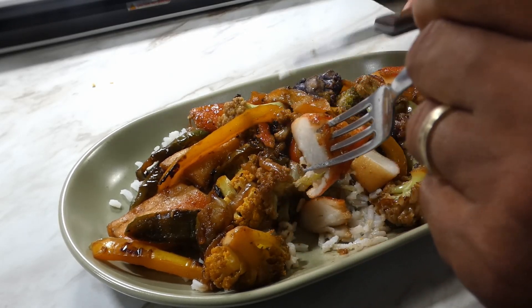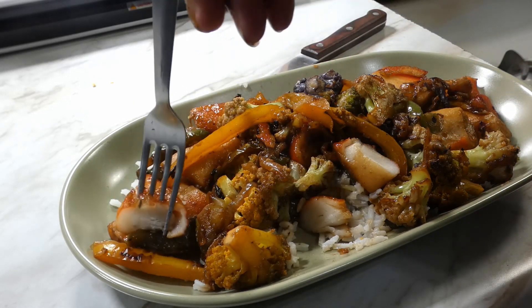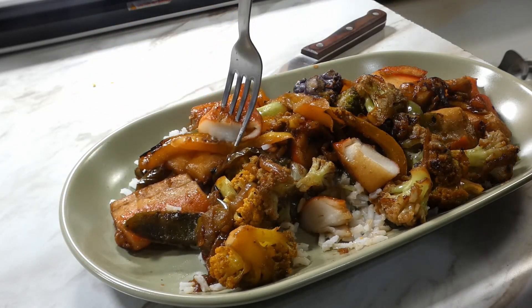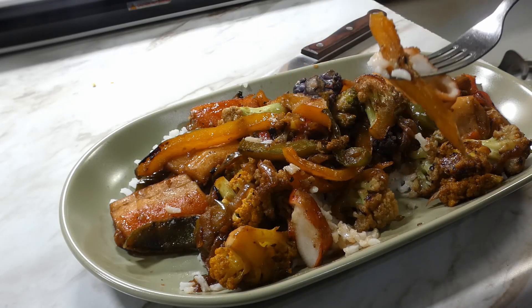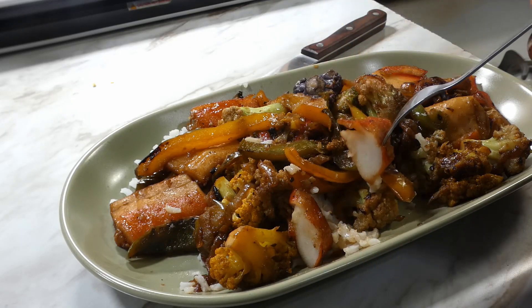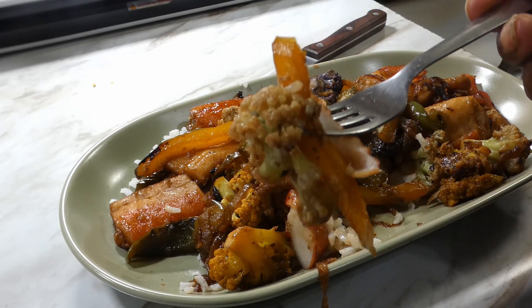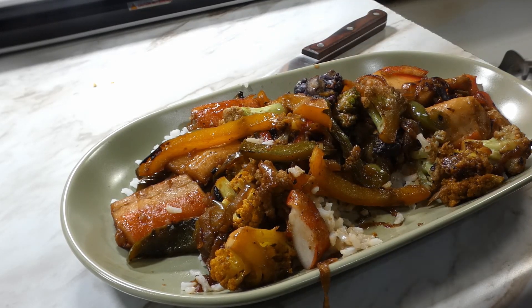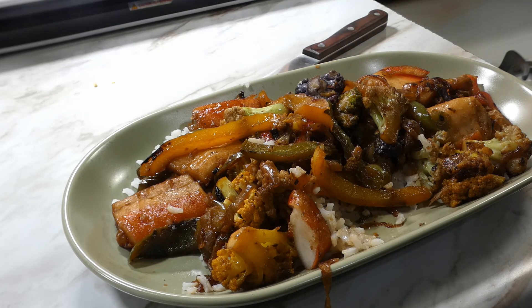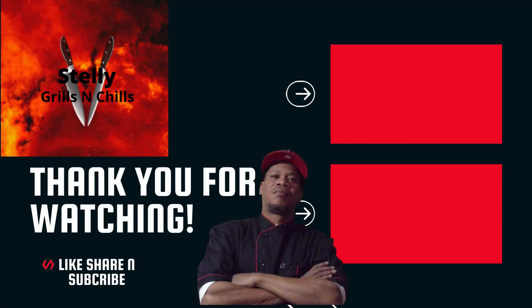Let's go ahead and dig in, get us a bite. Give me a piece of this crab meat, little bell pepper — gotta get a piece of cauliflower too. Oh yeah y'all, look at that bite right there. So tasty y'all, so tasty. Anyway, y'all know what time it is — love, peace, and keep it grilling y'all. See ya!